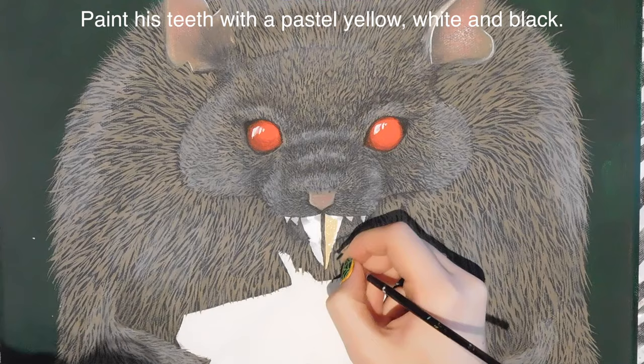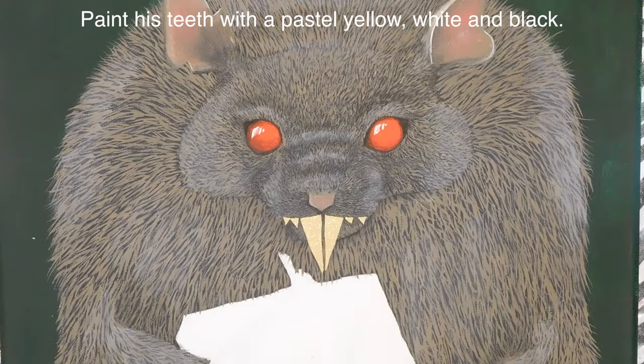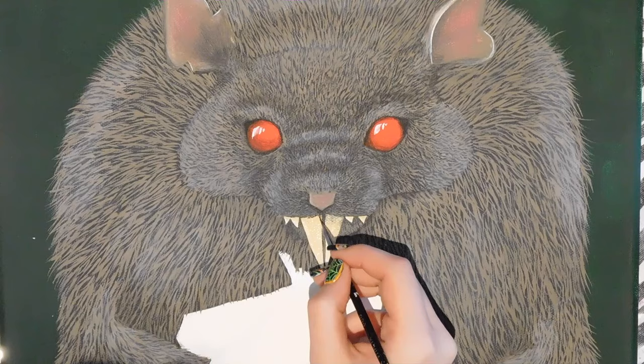I'm filling in his teeth with a yellowish light-yellow-brown color, then adding a little bit of white to highlight the tips of the teeth and a little bit of black at the base of each tooth to give it a slight shadow.